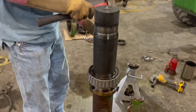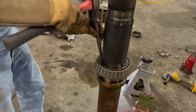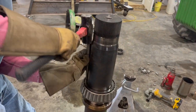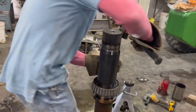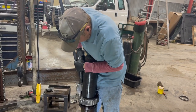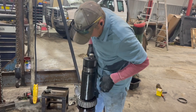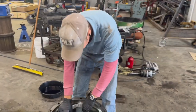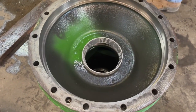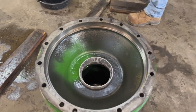I got this bearing fresh out of the oven so it's hot — hopefully it expanded a bit so it goes on there easier. Just trying to get it started and then we'll use the pneumatic hammer. For putting that race in, we had it in the freezer so hopefully it'll shrink a little bit and go in a bit smoother.